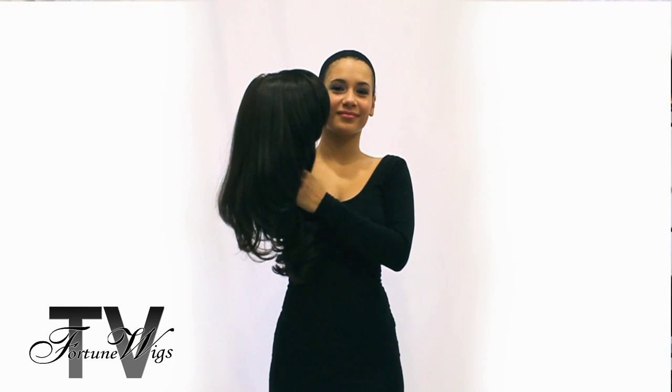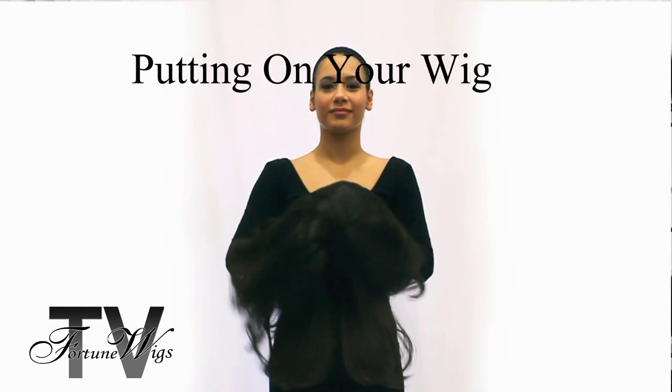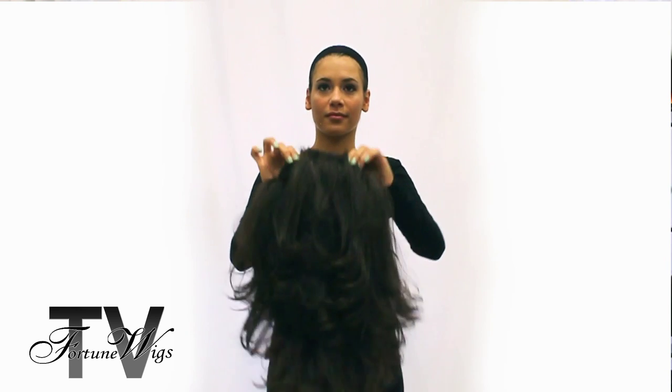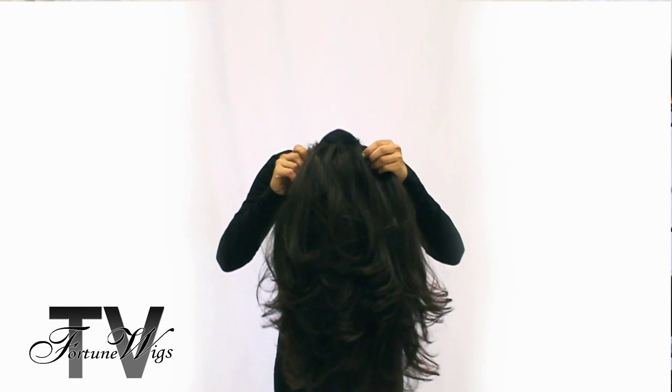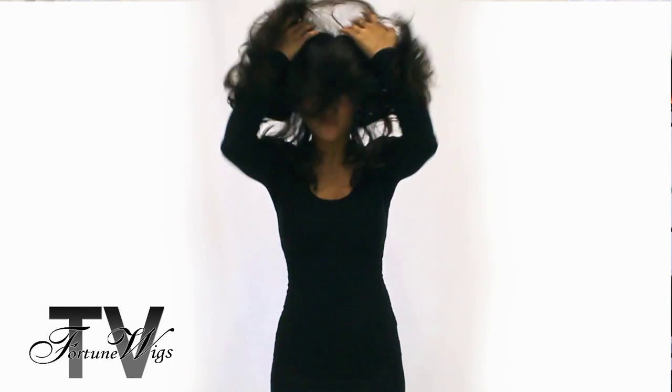Today I'm going to show you the best way to put on your human hair wig. The best way is to turn it upside down and hold it from the nape. Then you put your head right into it, pull the nape over to the back of your head, and flip it up.